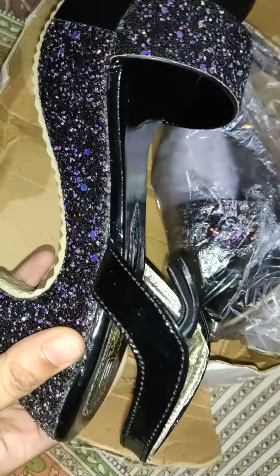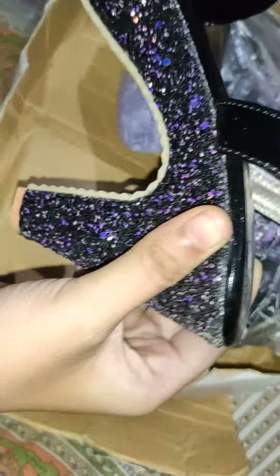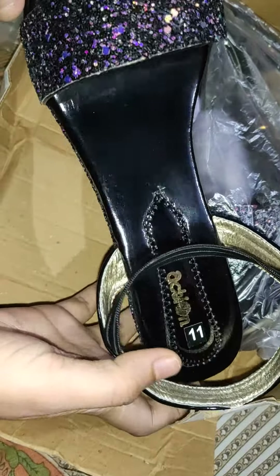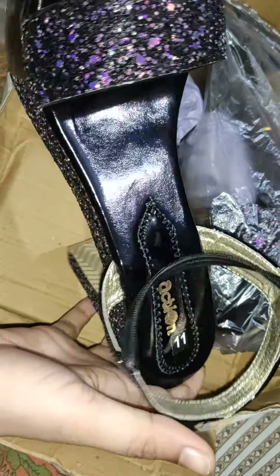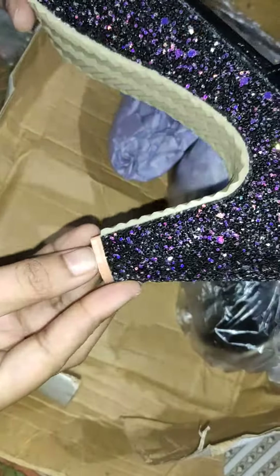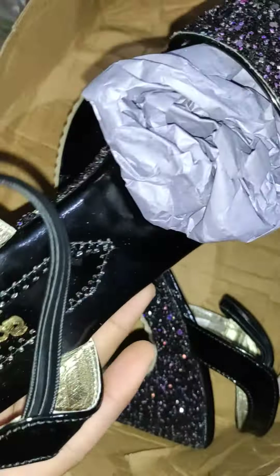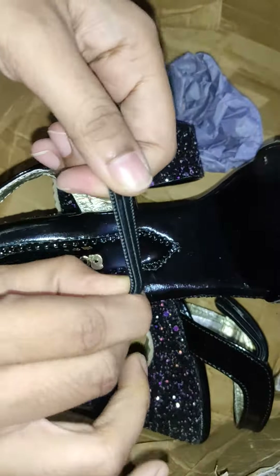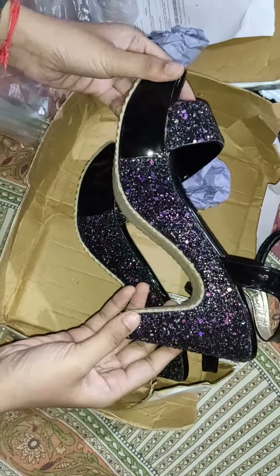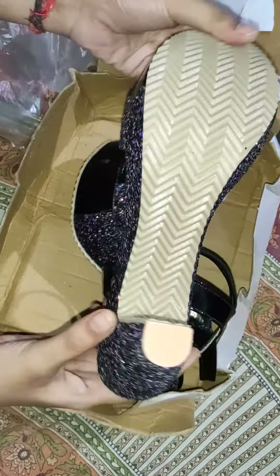Look at this — these are the heels. You can see the heels. This is your 2-inch heels. Look at the action here. This is quality heels with a lot of shine. This is small heels so it will be comfortable. This is the other heels. This is a rubber strap. It will be easy to wear. Look at the heels of the heels.